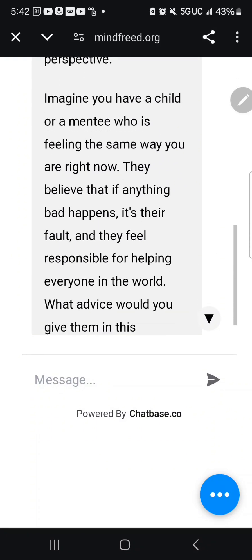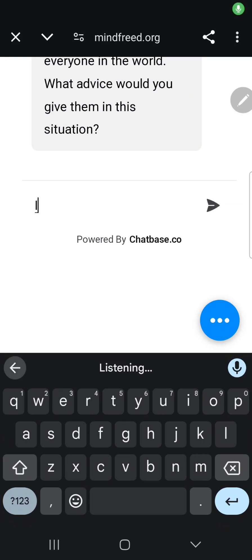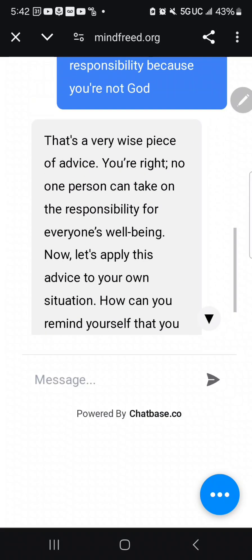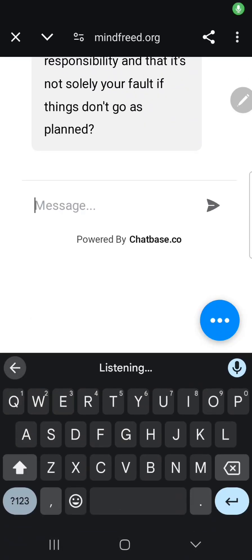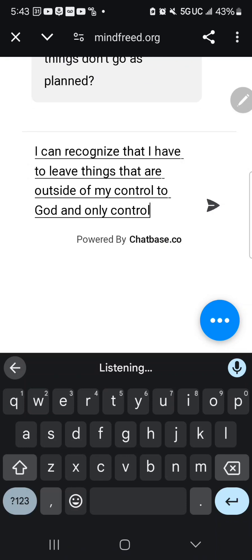JotBot then proposes a role-play exercise: 'Imagine you have a child or mentee feeling the same way — believing that if anything bad happens, it's their fault, and they feel responsible for helping everyone in the world. What advice would you give them?' I answer: 'I would tell them you can't take on all that responsibility because you're not God.' JotBot affirms this and asks how I can apply that same advice to my own situation. I respond: 'I can leave things outside my control to God and only control what I can actually do.'